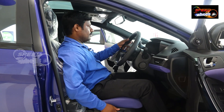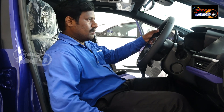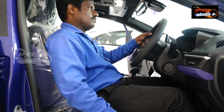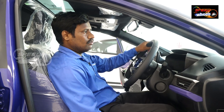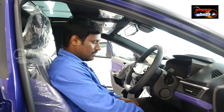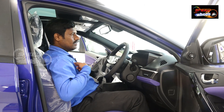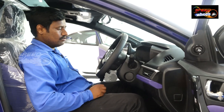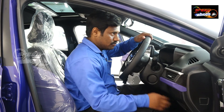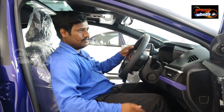We also have seat adjustment capability. The driver and co-driver seats have ventilation. In the top-end variant, ventilated seats are available for both front seats. There are multiple colour options for the seat interior finish.